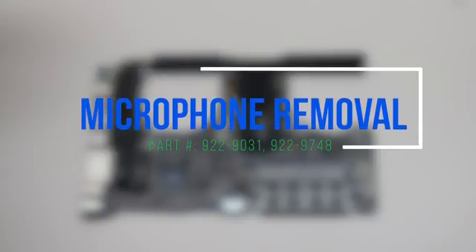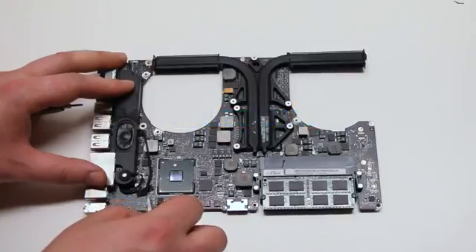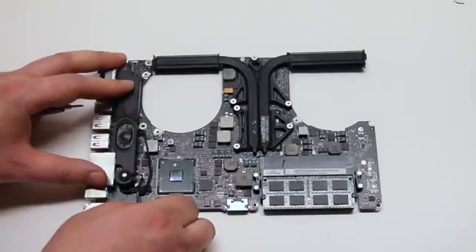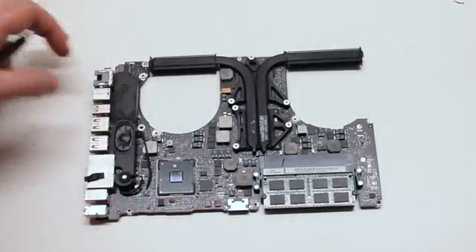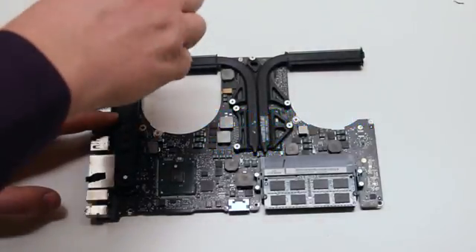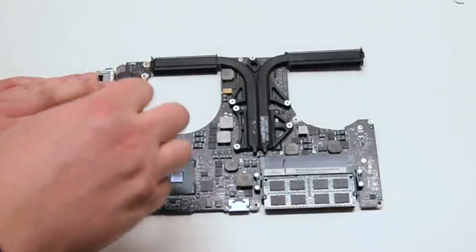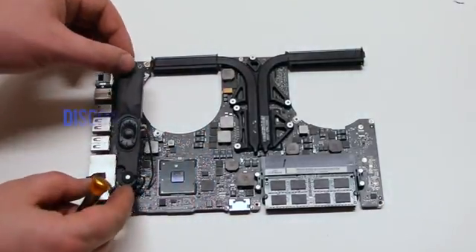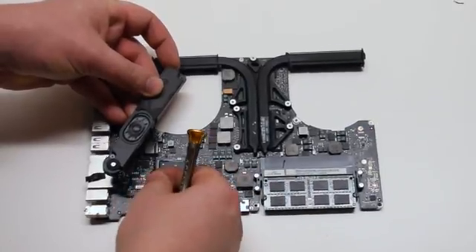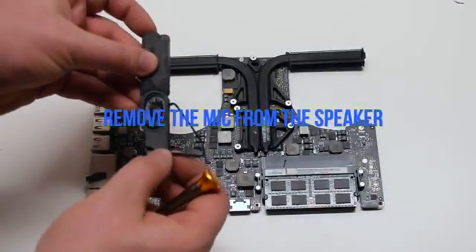Microphone removal. Go ahead and remove the guard tape covering the speaker connection. Remove the two Phillips head screws securing the speaker — there's one on the top and one on the bottom. Lift up the speaker and disconnect it and the microphone from the logic board. Now remove the microphone from the speaker.